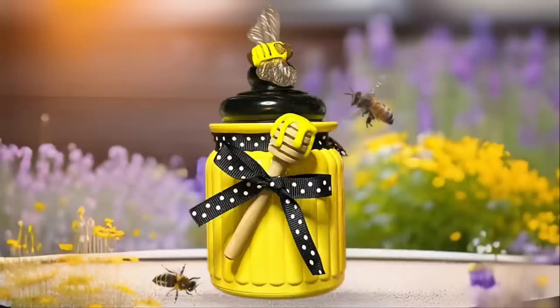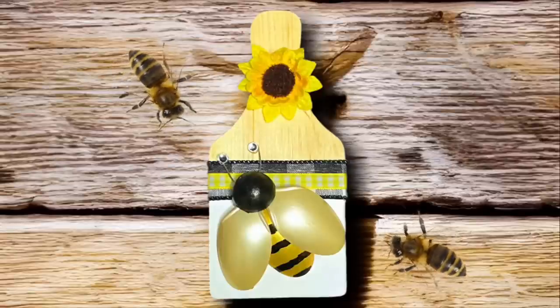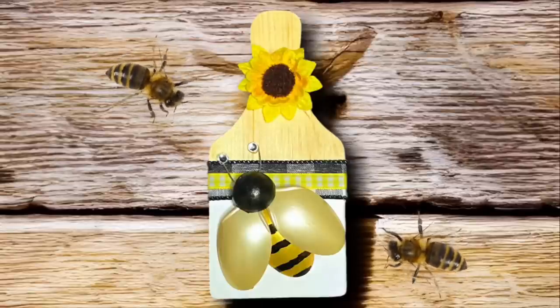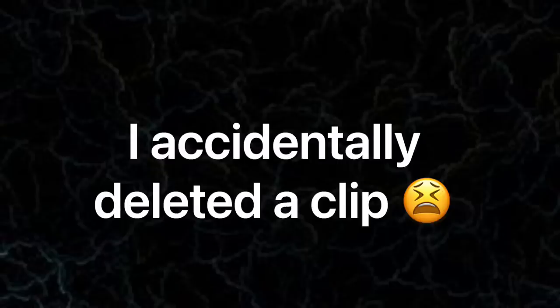Hey y'all, welcome back! In this video I'm going to show you how to make two super easy and cute bee themed crafts. I have a little bit of a cold in this video so please just bear with me — I'm doing the best I can here. Anyway, stay tuned and I'll show you how to make them.